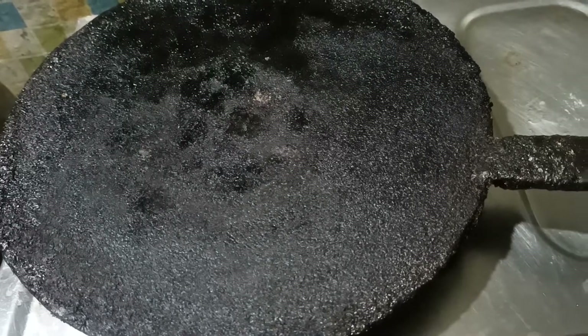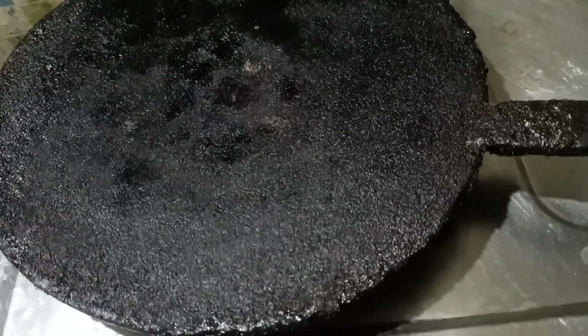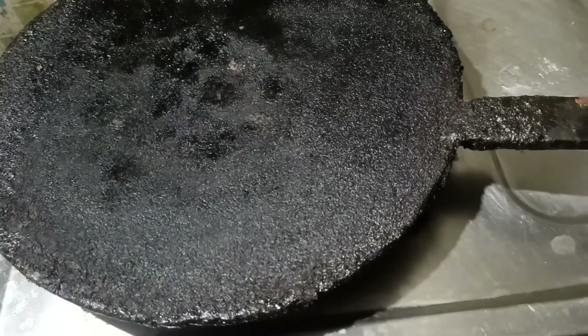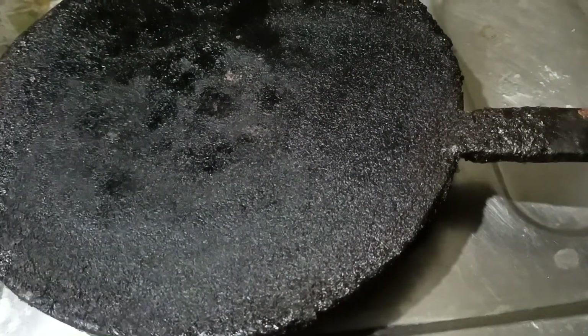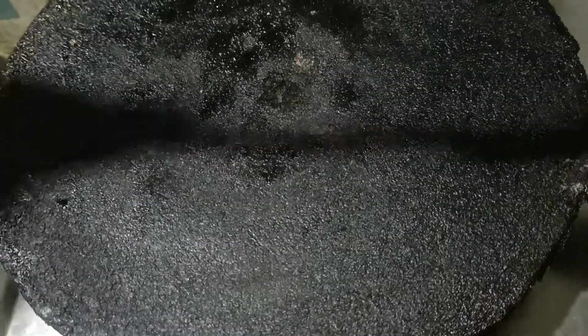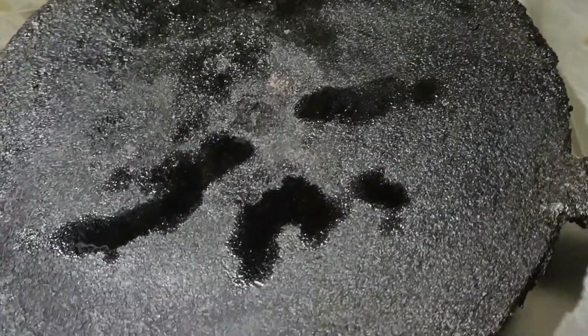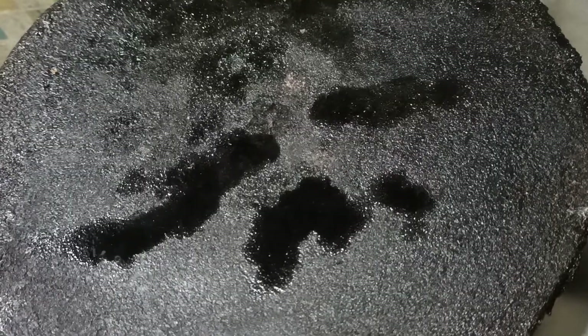This is how the rice came out. We need to cook the rice in the fridge for oil. Put it in the fridge.